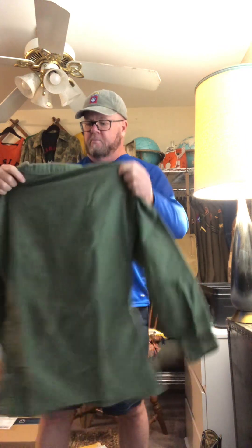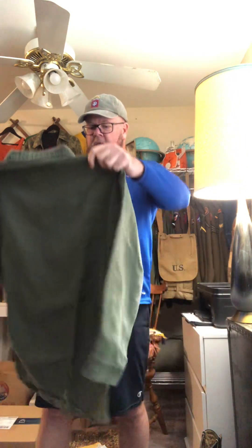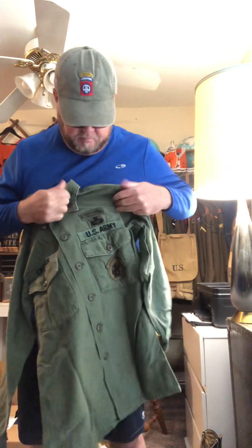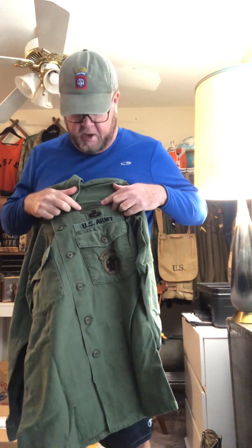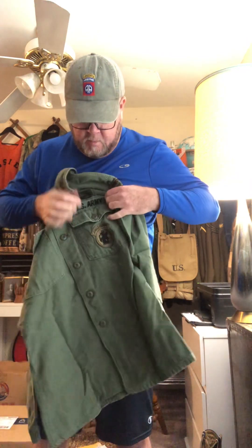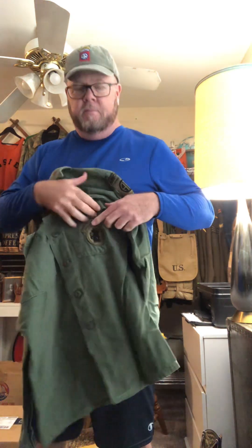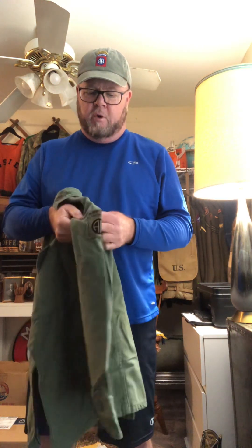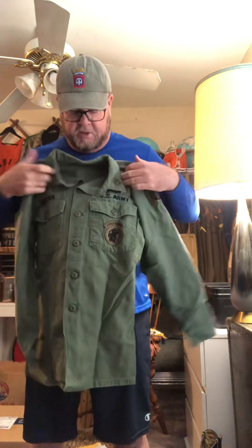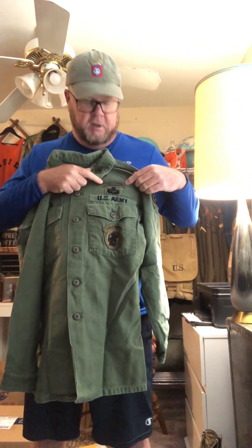Next up. This is another OG107. Most of you know that I'm a little addicted to OG107s, but I couldn't pass this one up. I got it for a great price and it's in great condition. And: Staff Sergeant, EIB — Expert Infantry Badge, Jump Master, Senior Jump Master with the Wreath and the Star, Jungle Warfare Patch, and an 82nd Airborne Division Patch. Pretty close to what I was wearing when I was in. Except I wore a CIB because I went to combat twice.